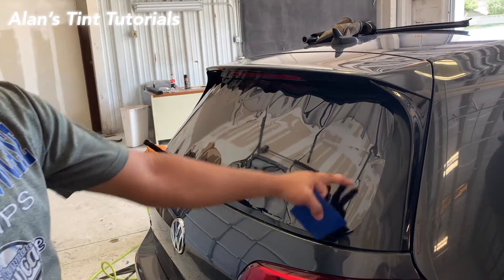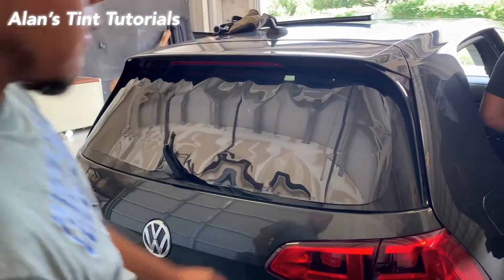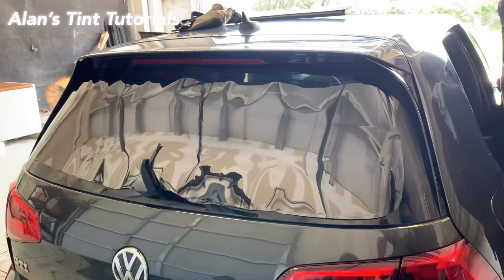We're about to tint a Volkswagen GTI — this is a 2014. As you notice, this window is actually a big curve; it goes inwards, so it's a little bit more difficult to tint this window. We're going to show you a different process here real quick.